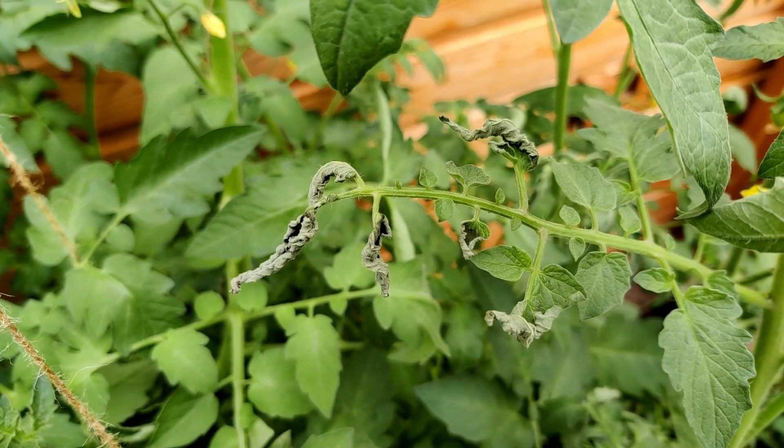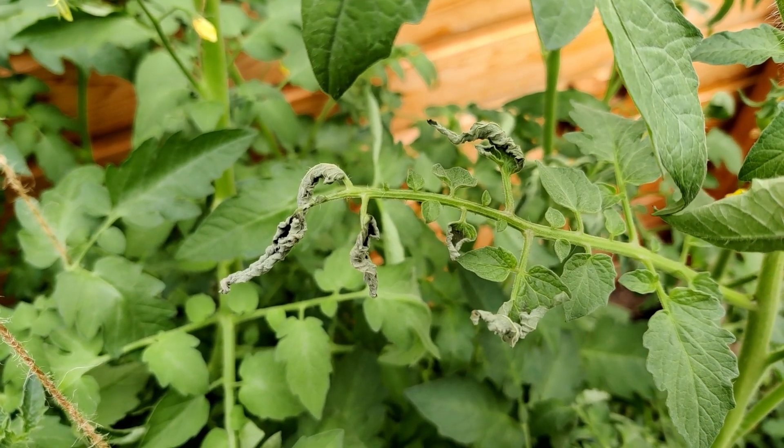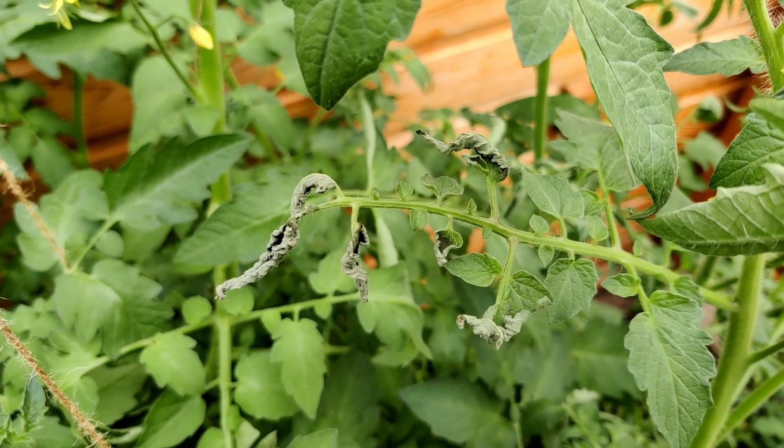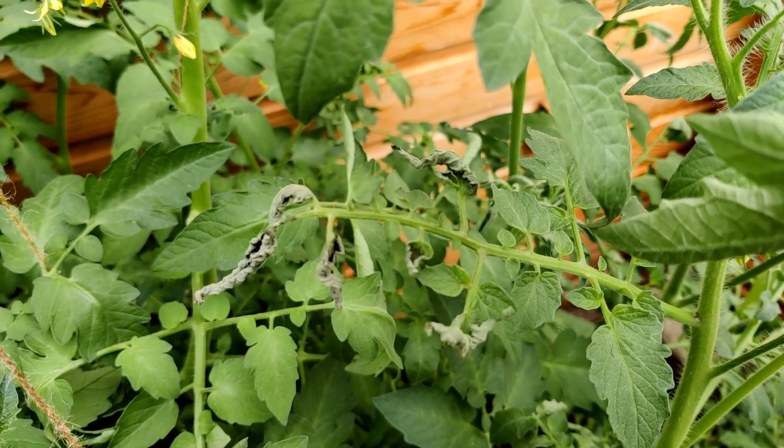I'm not sure if this is disease or if a tomato has just got roasted in the greenhouse, but quite a few of the top leaves have just gone brown and shriveled up. Hoping it's just the heat.